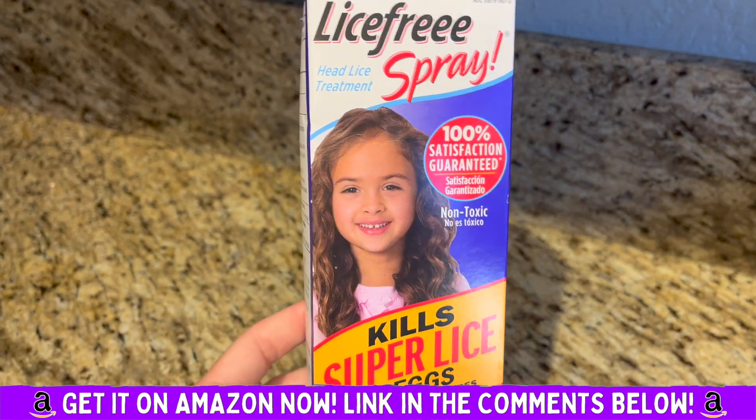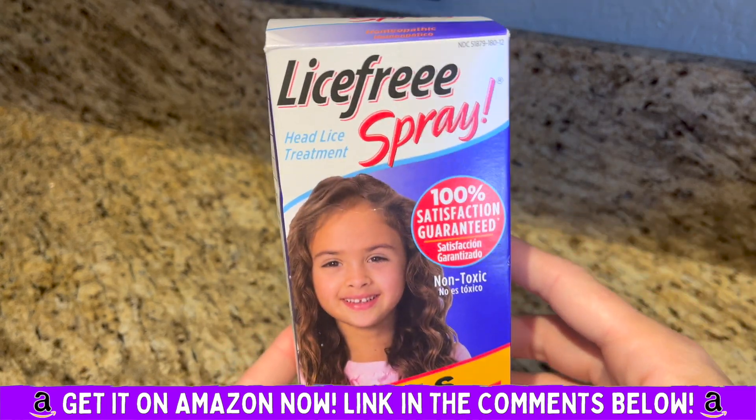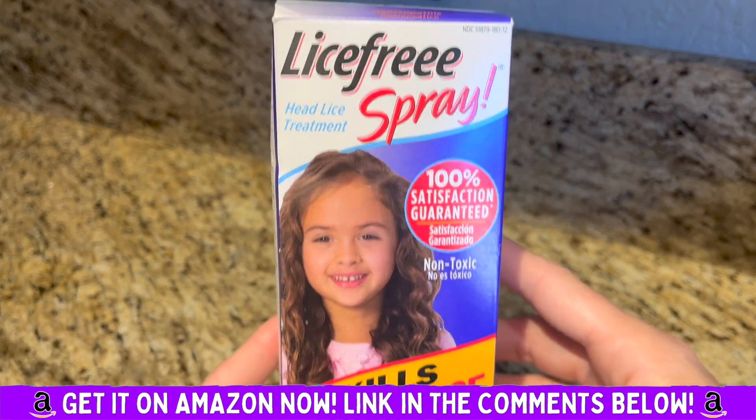It's awesome. I always keep it on hand just in case we have an incident, so I definitely recommend Lice-Free Spray.